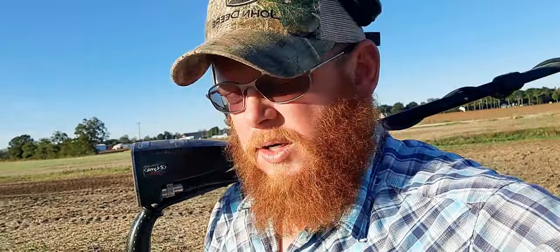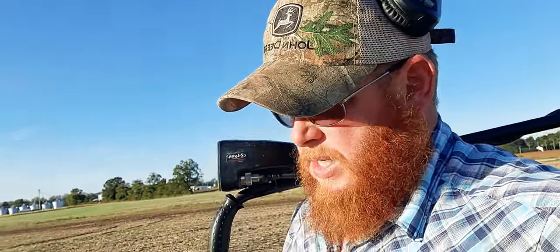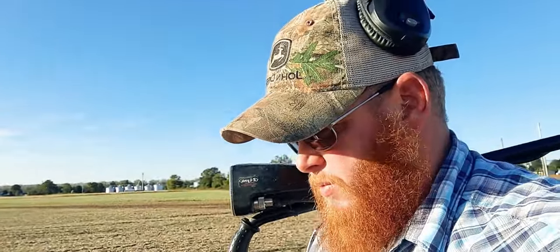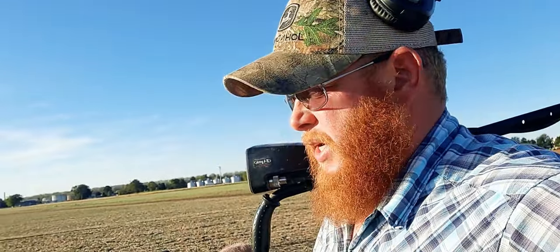I'll mess around the old home site and see if I can find anything there. If not, I'll move around and see if I can find more of those Civil War bullets and maybe another button, a buckle, a cannonball, or something else. It is getting late in the afternoon so I have to do this after work. Sorry I haven't put out many metal detecting videos — been trying to do other stuff — but now I'm back into metal detecting again.